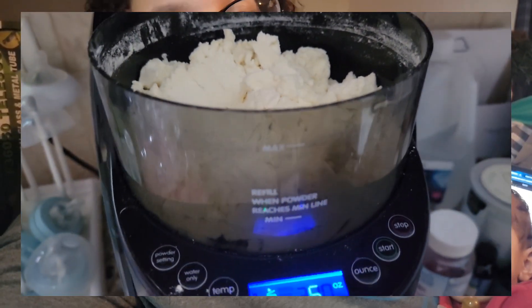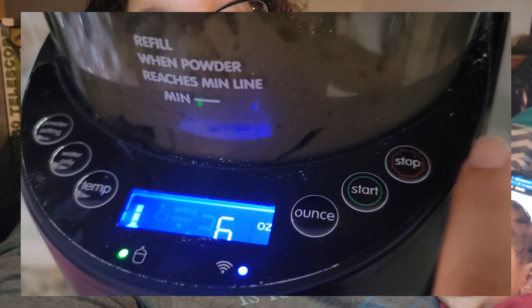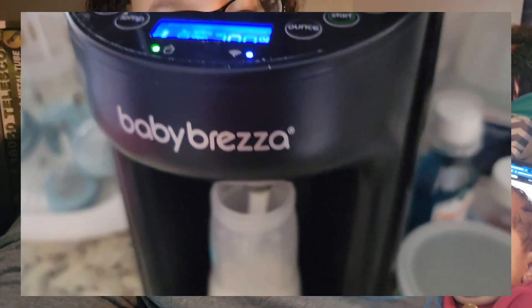I highly recommend you guys check it out. I have a code — I'll put it in the beginning, middle, and end of the video so you guys can get yourselves some Baby Brezza products, or specifically the Baby Brezza Formula Pro Formula Dispenser. I'll put the actual name on screen.